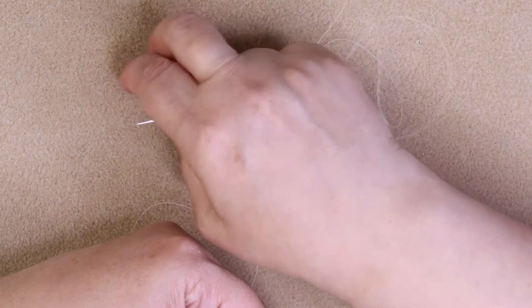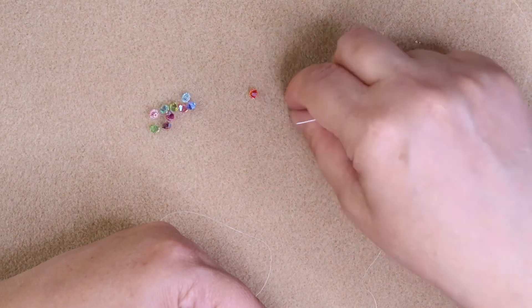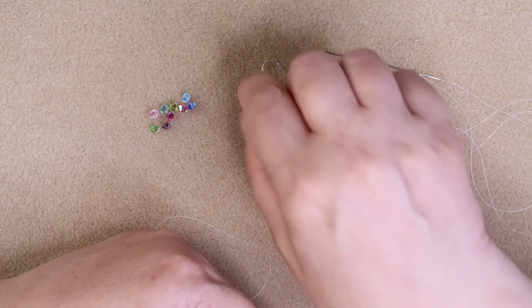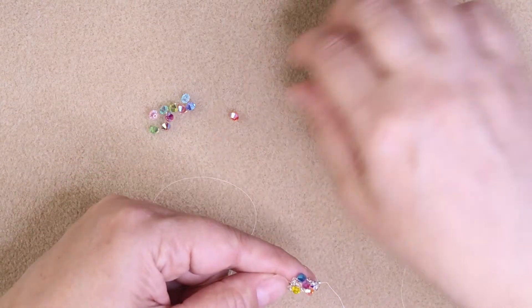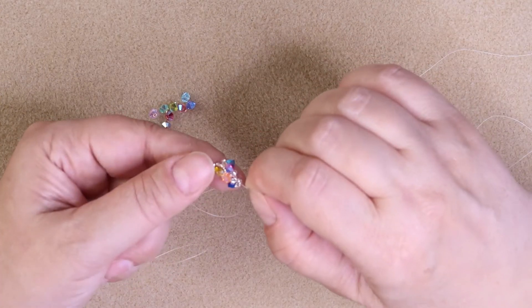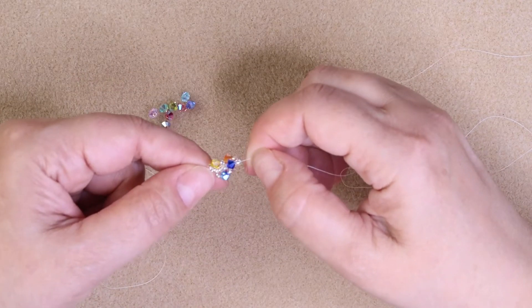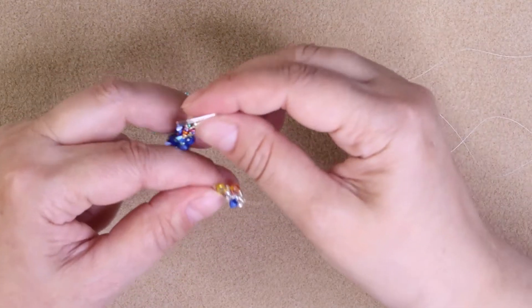Keep doing that until you finish up all your 14 bicones — your 4-mil beads. You should have one left to add on to the bottom. So save one of your bicones to add to the bottom — you're going to add 14 bicones on here. I'll show you how to put on the bicone at the bottom and how I finish the ear wire.